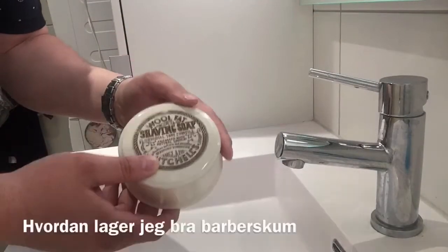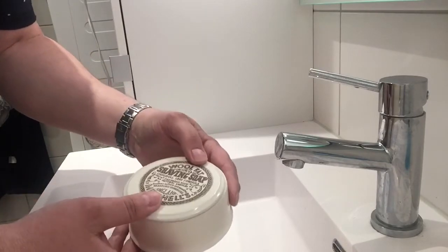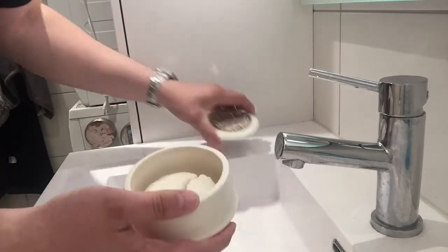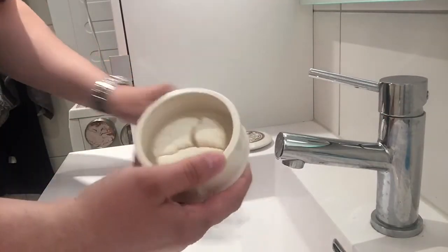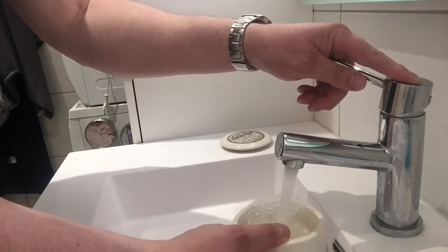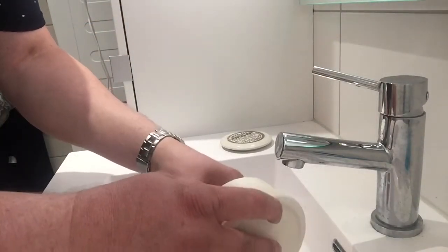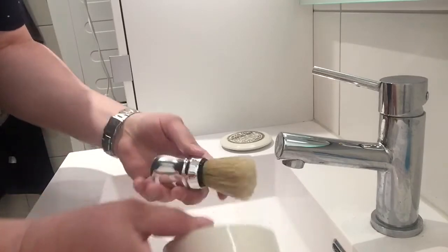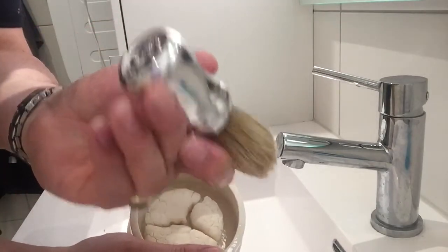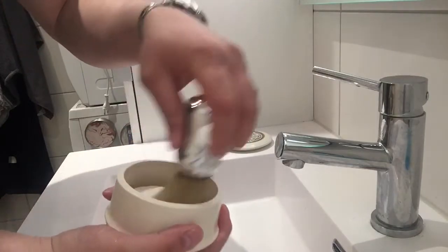So how hard is it to whip up a lather with Mitchell's Wool Fat? Mine looks like it's been cracked. It's warm — use the water just here. Omega pro reservoir brush.